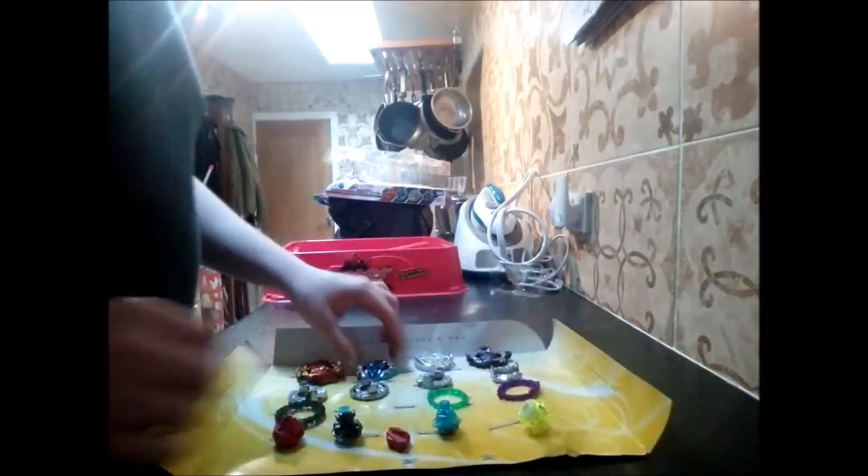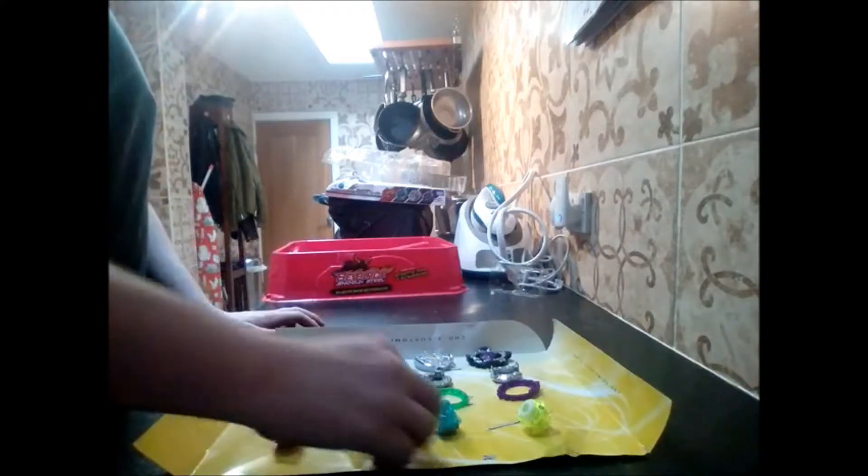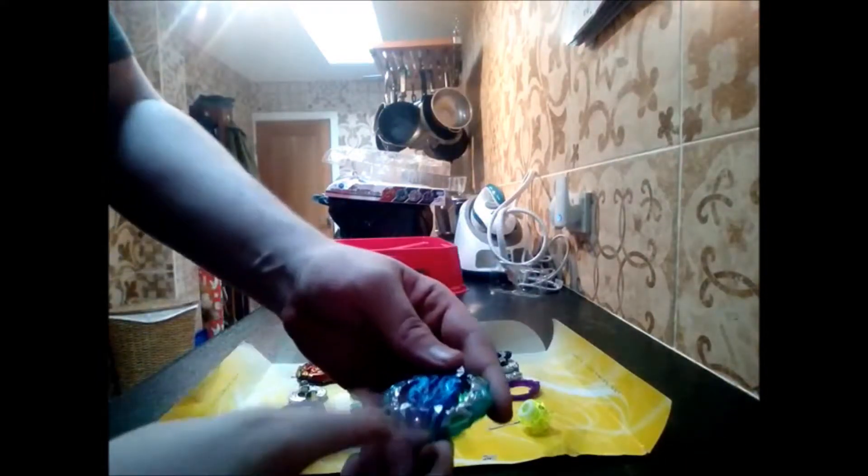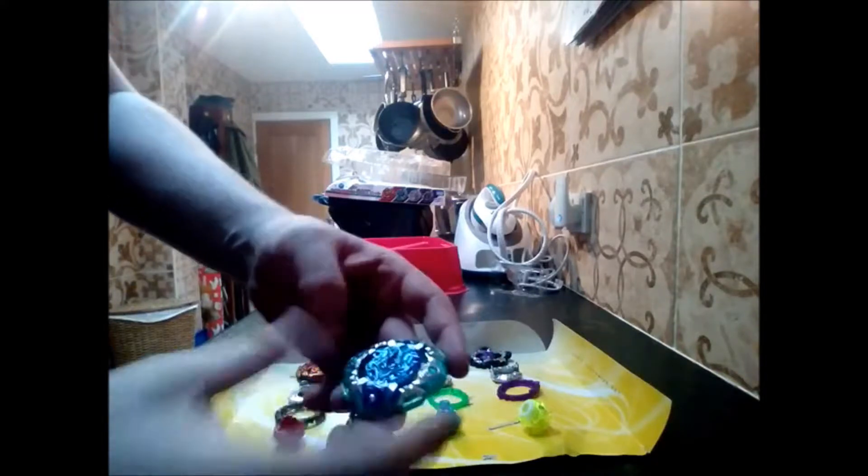Now this is Volcanic Dash — I talked about this in my mini Valkyrie video, but the difference is that it has a gold spring, so it's a lot harder to burst. Now here's the one that matters to me — Orb. Basically its gimmick is...